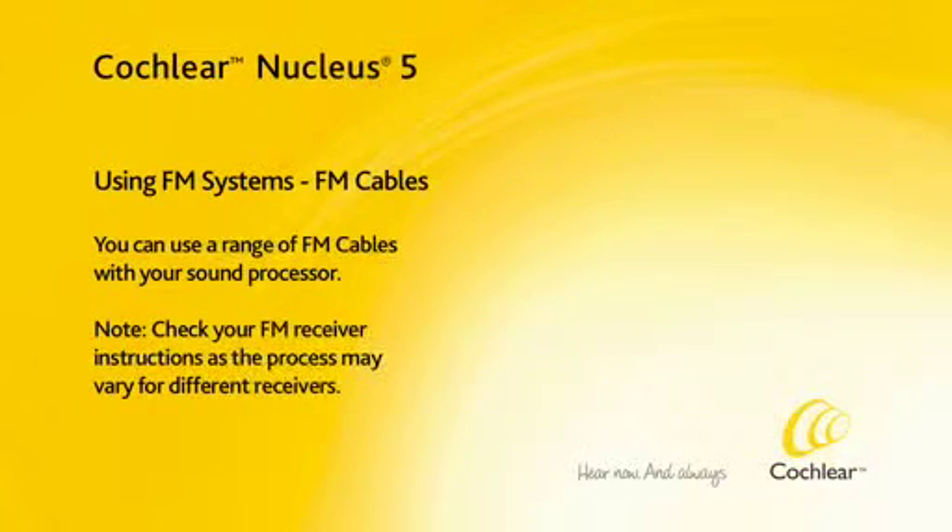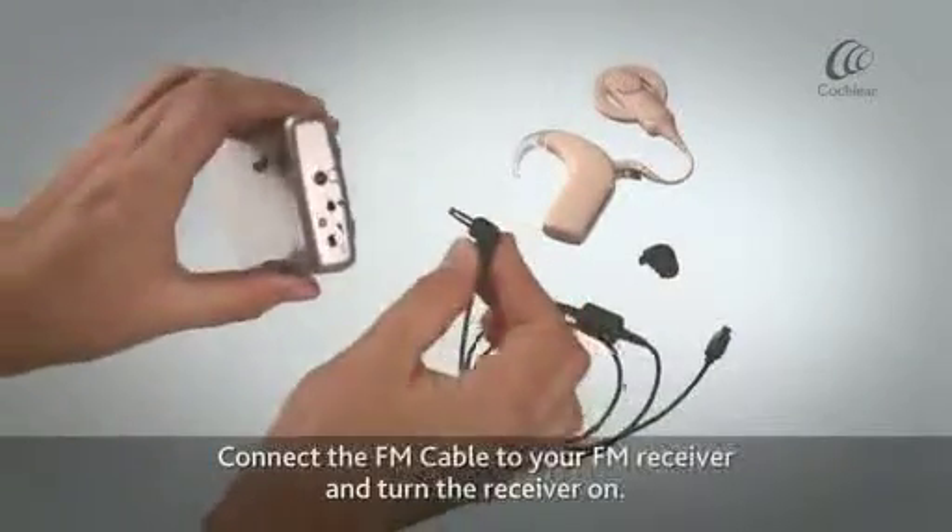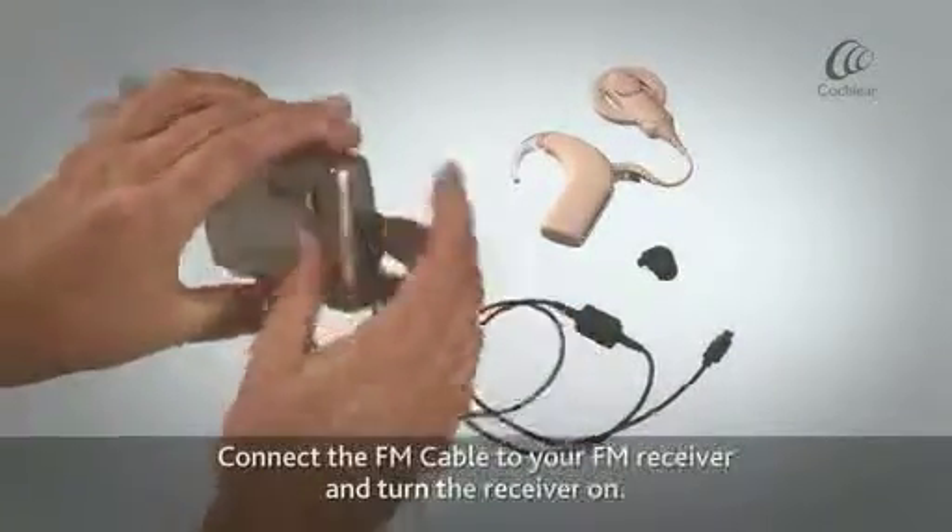You can use a range of FM cables with your sound processor. Connect the FM cable to your FM receiver and turn the receiver on.